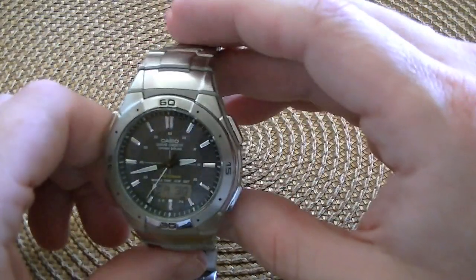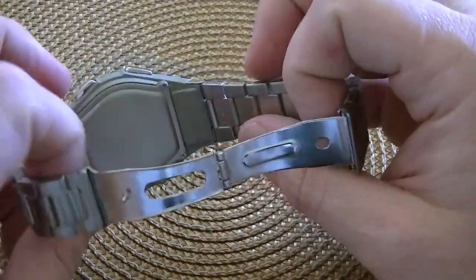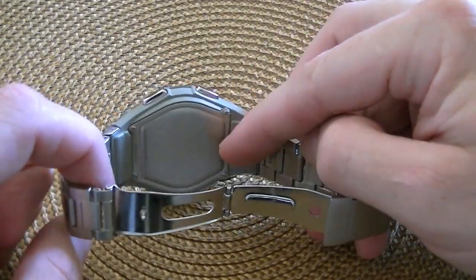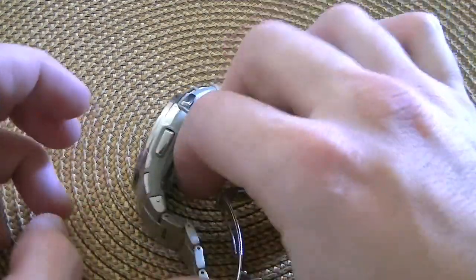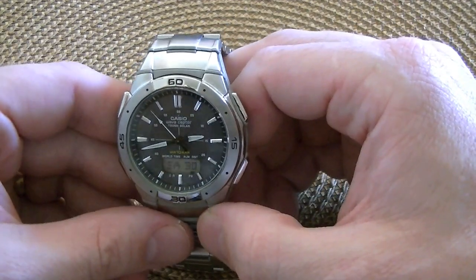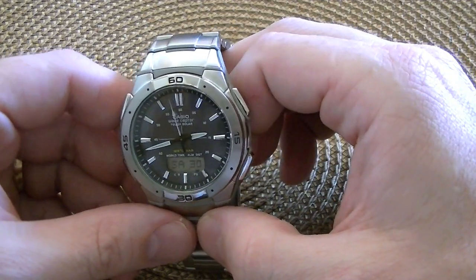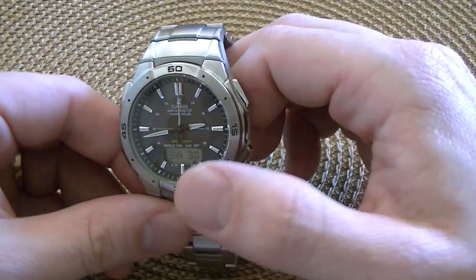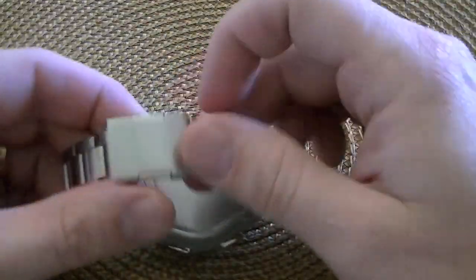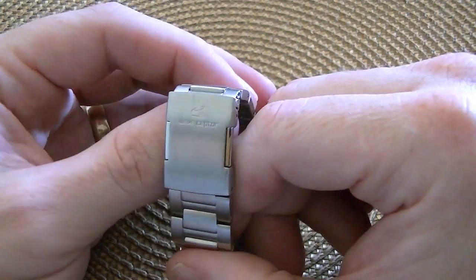So it'll fit a pretty big wrist, and it'll fit a pretty small wrist. It's also worth noting that the way they're integrated into the case, it doesn't have any big cracks that are going to catch hair and pull it. So it's about the most comfortable bracelet I've ever had, and I've had some really nice ones — I have one on my Omega Seamaster Pro. I had a new Rolex Explorer last year, that was a nice bracelet too, but none of them are more comfortable than this. And then the clasp is just a stainless steel stamping.